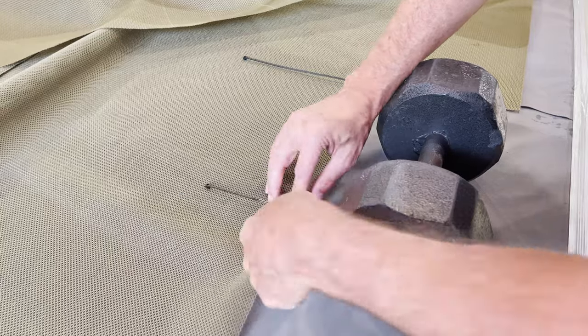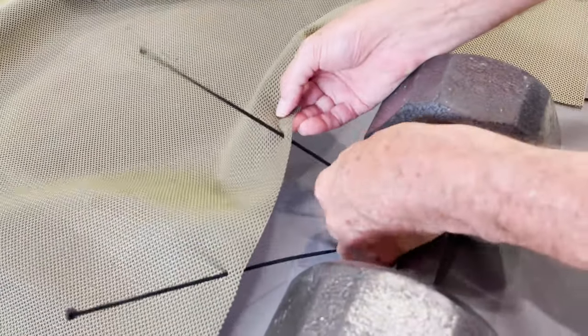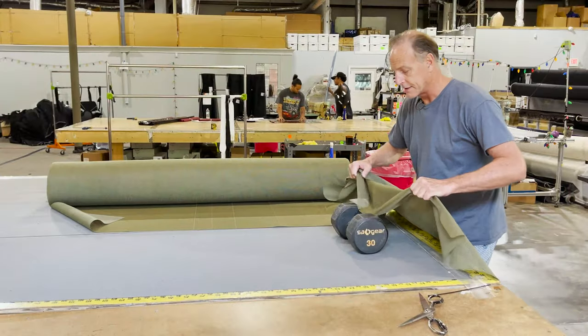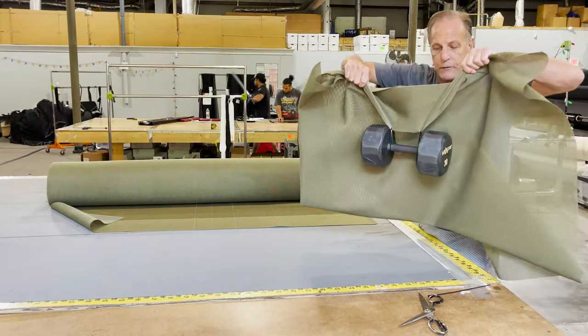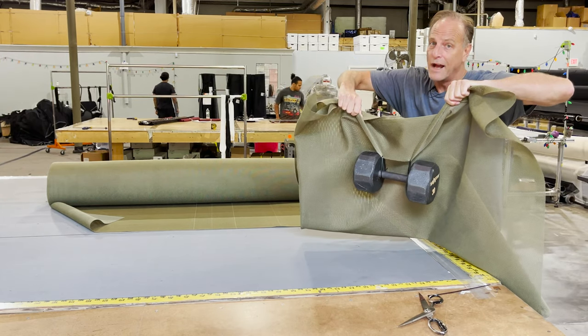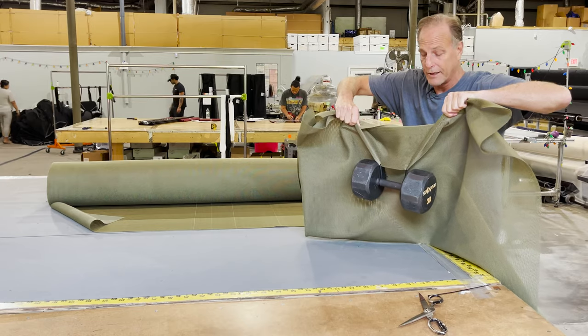This stuff can take a plastic cable zip tie. These holes are so strong — it can take a plastic cable zip tie and lift up this 30-pound weight without ripping out the holes. Can't do this with our other mesh. It's good stuff, but it's just not this. This is incredible stuff.